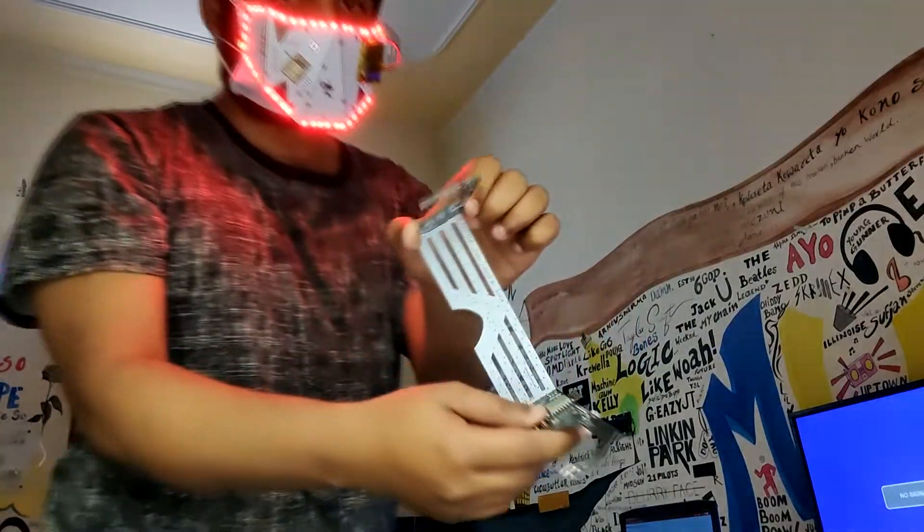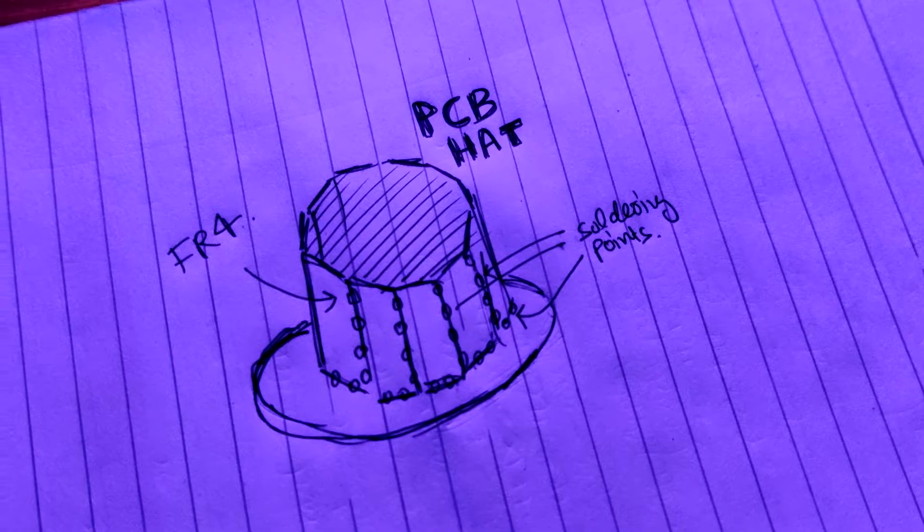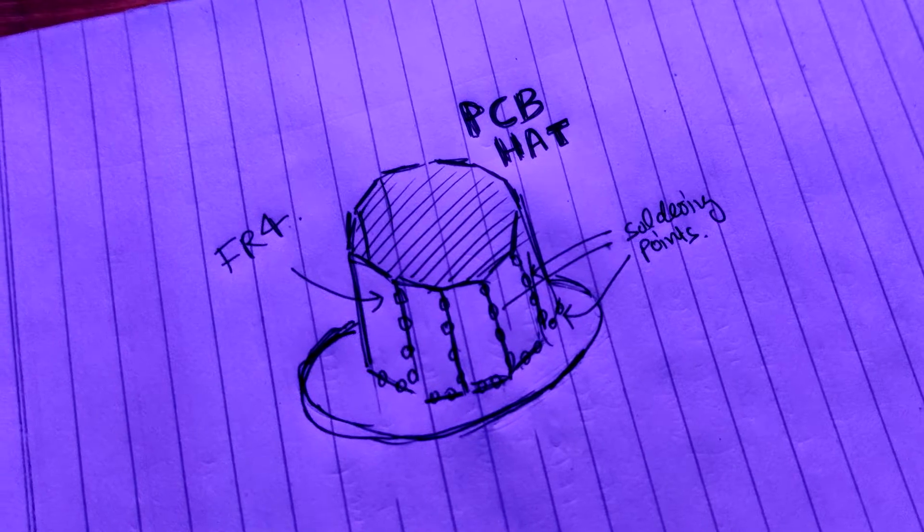Kind of like my previous RGB glasses project — we can even make an RGB hat with PCBs. Comment if you want to see a PCB hat with RGBs on it.